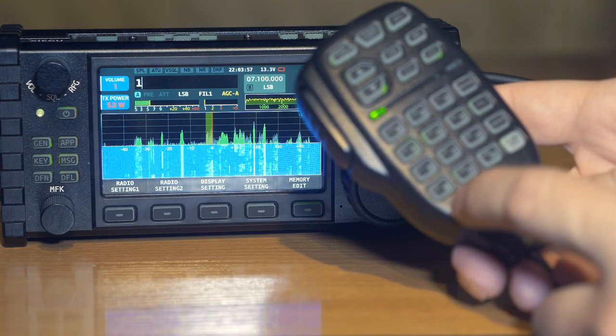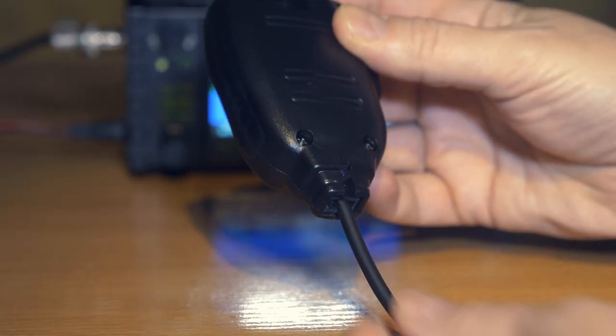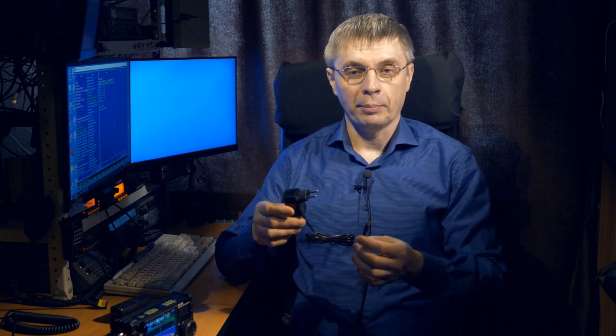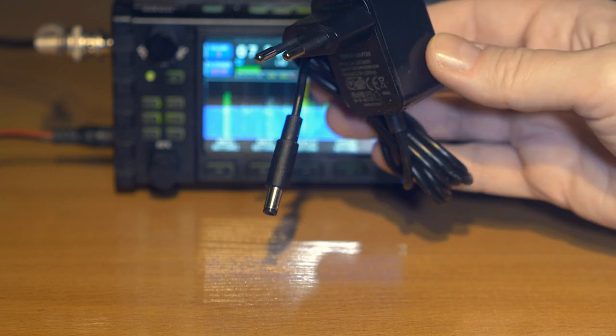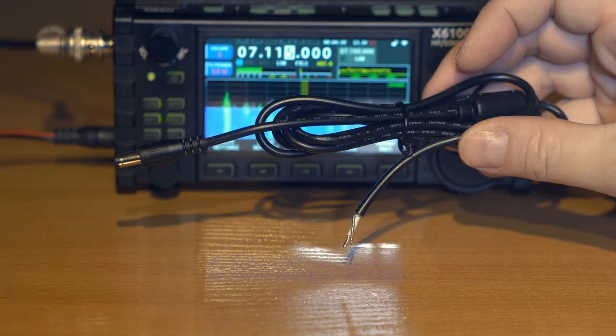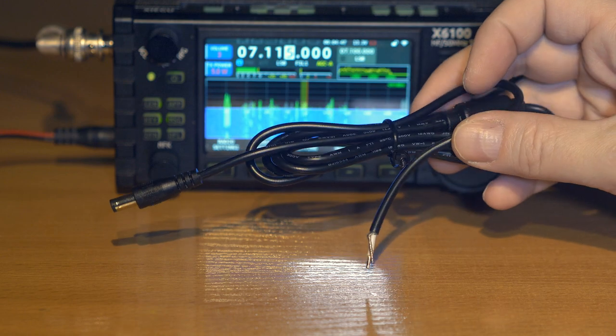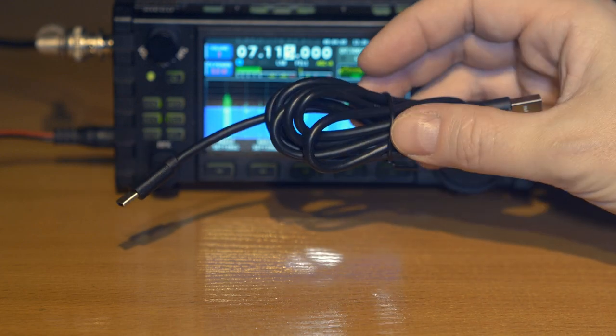The transceiver is equipped with a multifunctional microphone with a large number of buttons, including direct frequency input and switching bands and basic operating modes — exactly the same microphone as the G90 transceiver. It connects via a cable with an RJ45 connector. Also included is a mains power adapter for charging, though it is low-power and only sufficient for charging and receive mode. There is also a shielded power cable with a transceiver connector on one end and free ends on the other for connection to your own supply or field battery. A USB type-C cable for connecting the transceiver to a computer is also included.